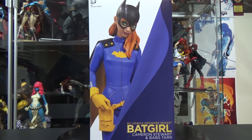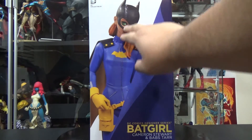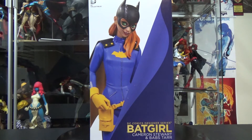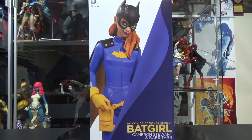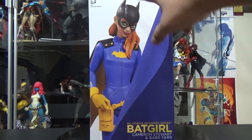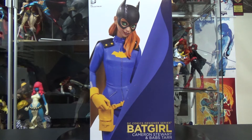Here's a look at the box from the front. This is from DC Collectibles — the DC Comics Designer Series Batgirl from Cameron Stewart and Babs Tarr. The box is a little bit beat up; I can see a little bit of discoloration up here, but that's okay. We'll see how the figure or statue lived through all this.